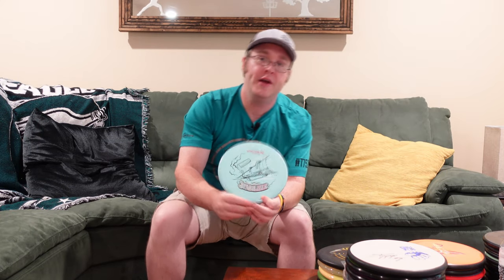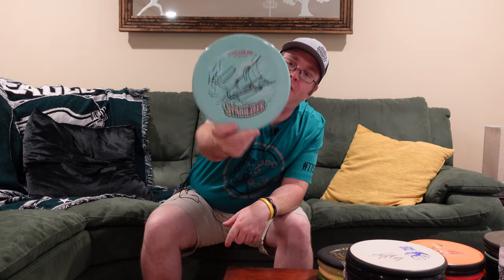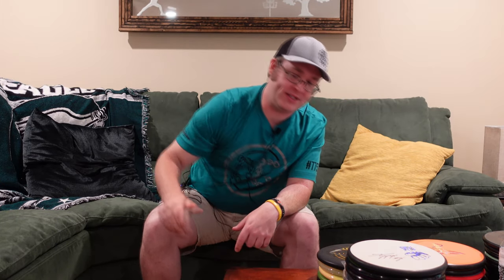Moving along, Special Edition Neutron Stabilizer. Real pretty color, minty green, kind of got some cool swirling on the back. I'm still playing with the stabilizer, see if I want to add it to my bag or not.